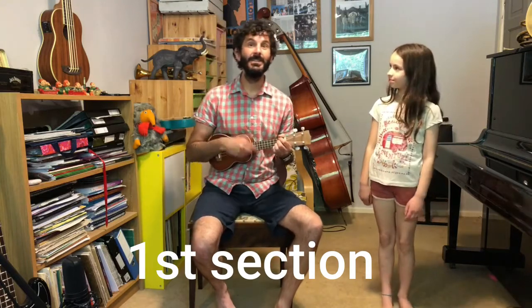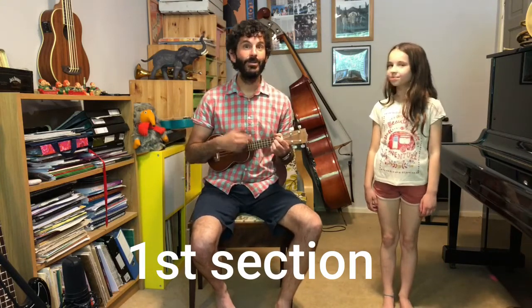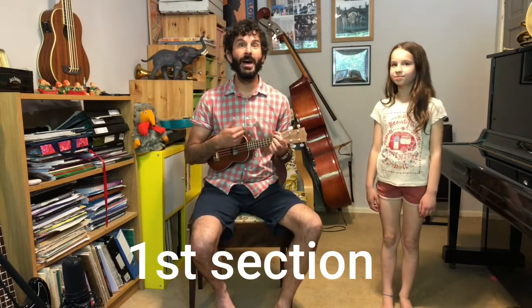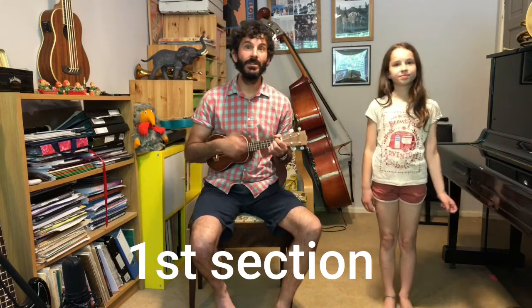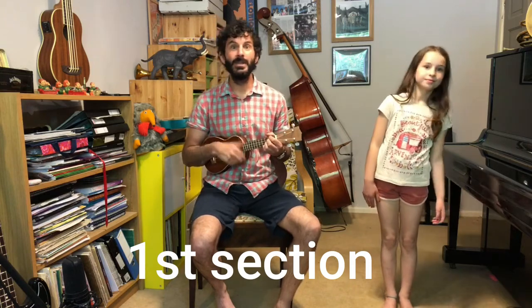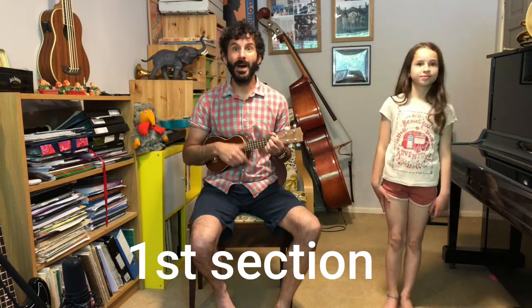You might be able to hear that there are three different sections in it, and you can sway along. Si Si Si Si toleta, yaku si nilatu panaha. Si Si Si Si toleta, yaku si nilatu panaha.